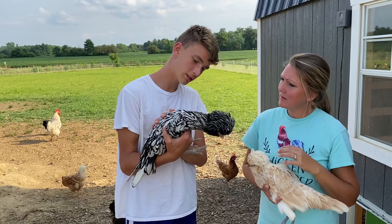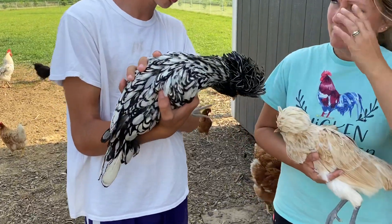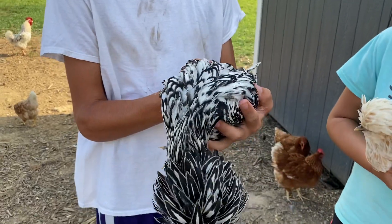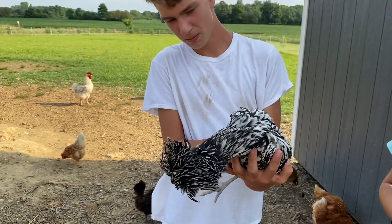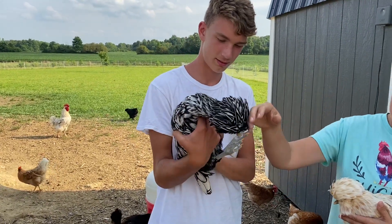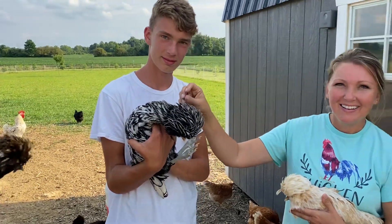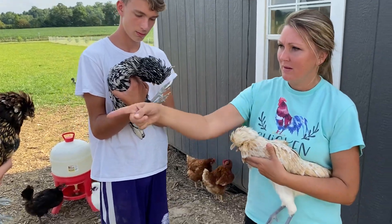She is a silver-laced Polish. She also lays white eggs, and her name is Creamy. We also have Cookies and Cream, and then we have one named Oreo. She's also four months old.